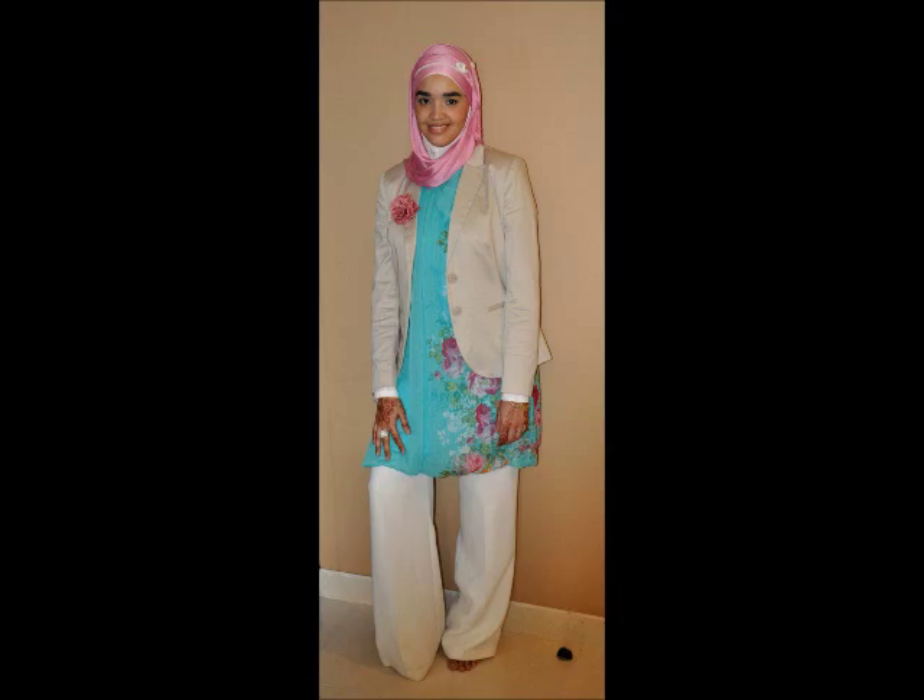I managed to finish before my battery died! Thank you so much for watching my videos. I really appreciate your views, likes, and comments — I love to hear from you. Comment and let me know how your Eid was and if you liked this hijab tutorial. Jazakumullah Khair, have a blessed Eid, and I'll see you in my next video, InshaAllah. Assalamualaikum!